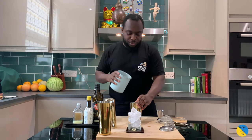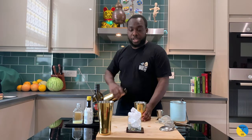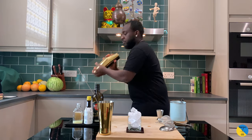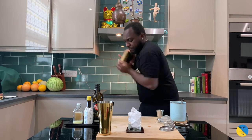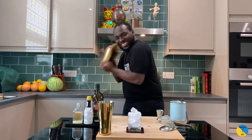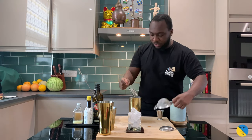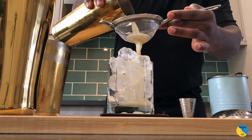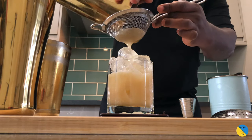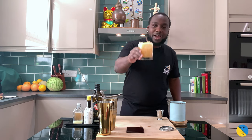Now for the shaking — ice cube in the shaker, and give it a hard shake. Here we go! Enjoy the drink, guys.